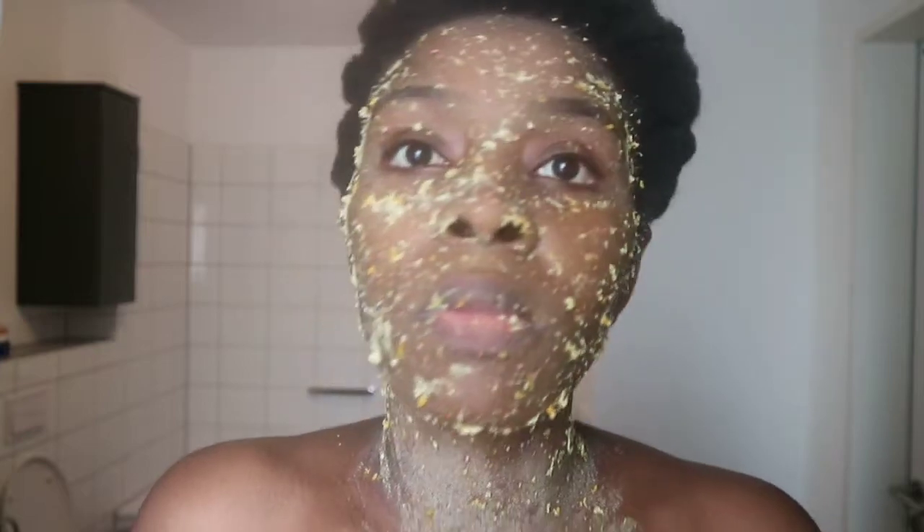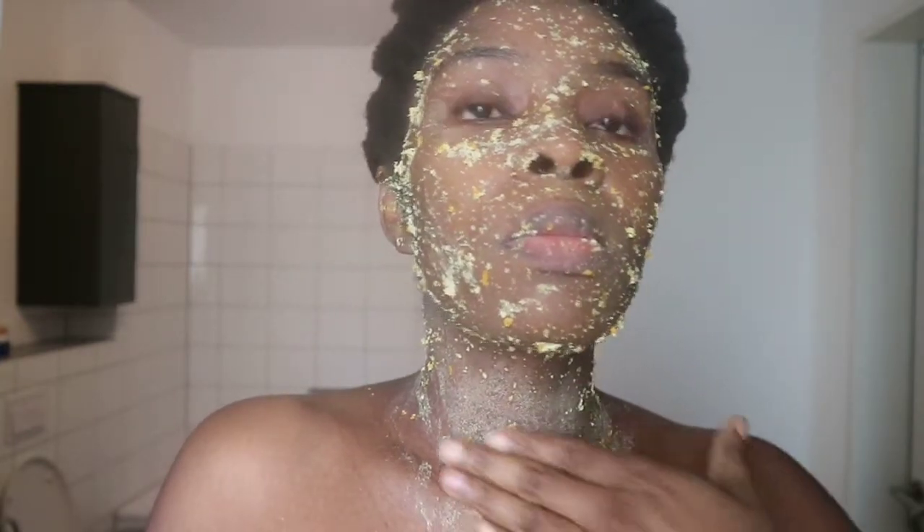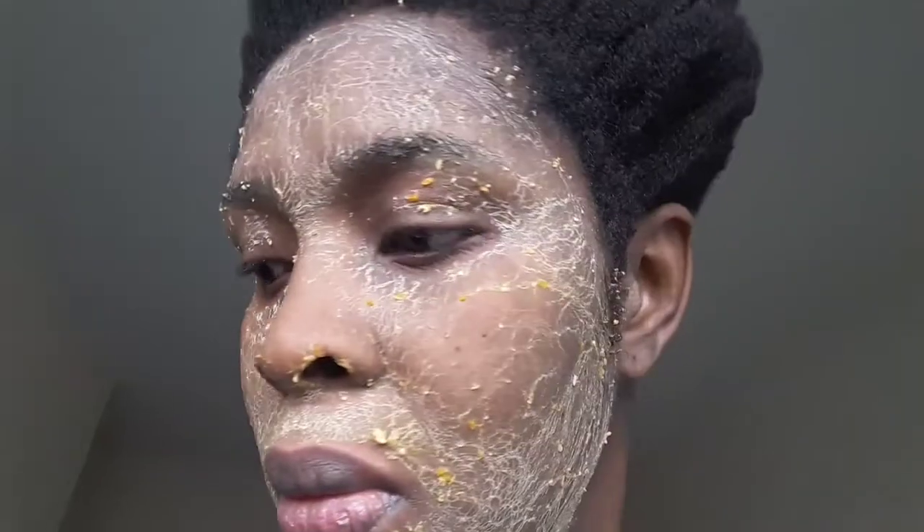Leave this mask on your face for about 15 to 20 minutes to dry completely. Your face will feel very firm and dry — then you know it's time to wash it off. Go ahead and wash it off with warm water. I like to wash mine in the shower so it's easier to take everything out.